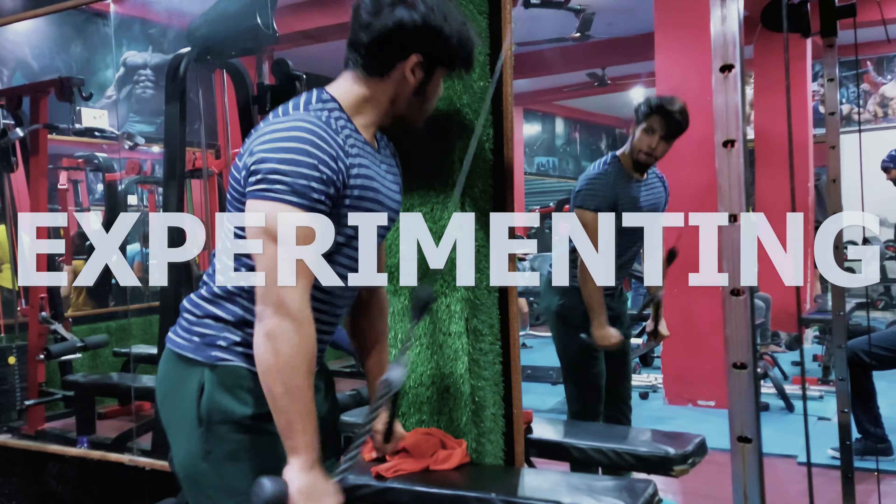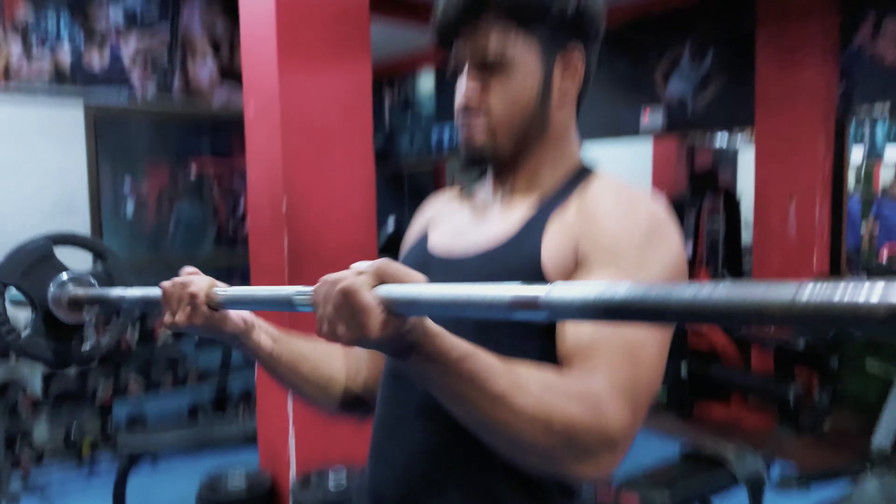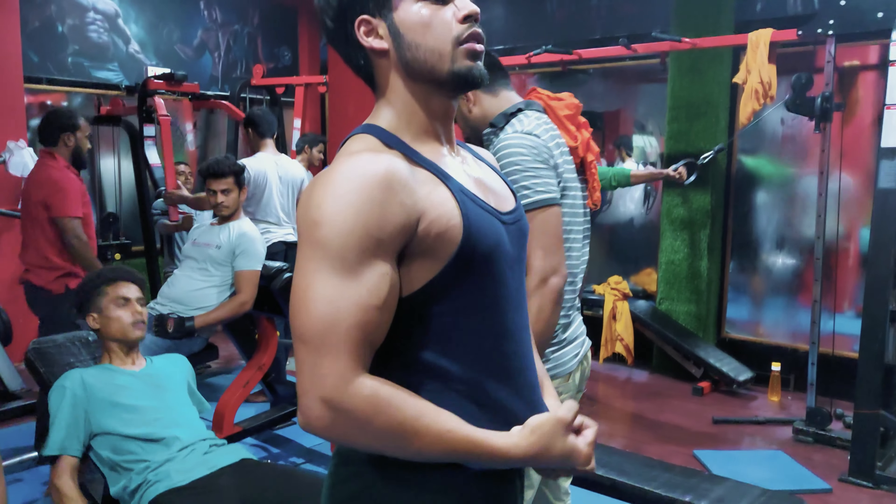But after researching and experimenting with lots of things, I finally found a way that led to massive growth in my arm size. When I started working out, my arm was 10 to 11 inches. Now let's measure and see how much growth there has been in my arm size.